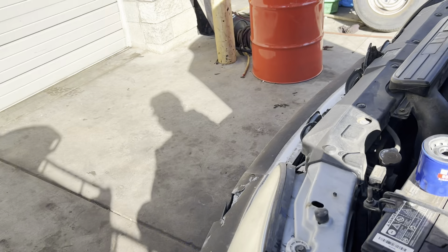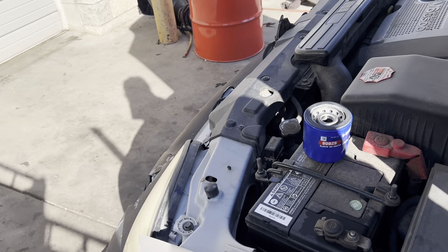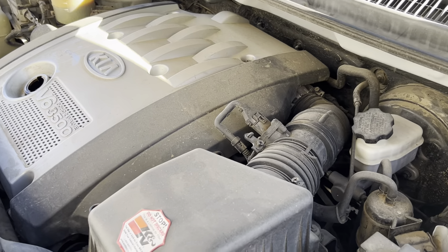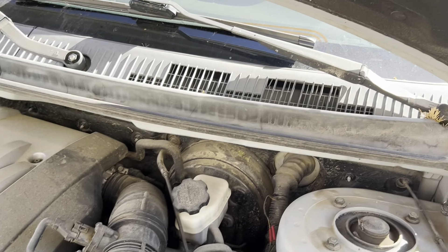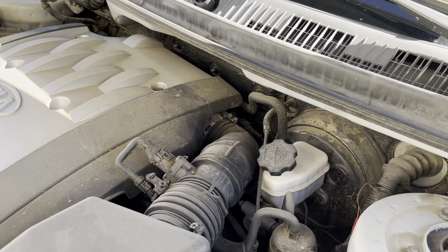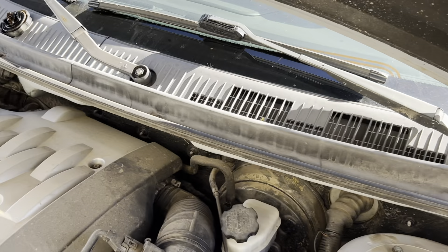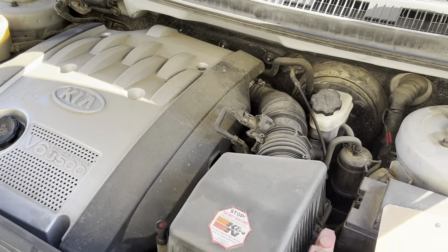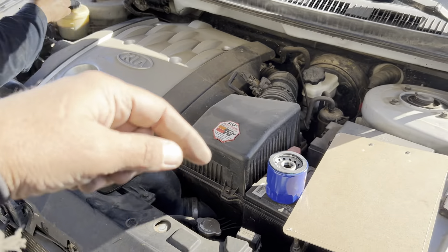This one is taking a synthetic blend. The fill amount is going to be 4.86 quarts, and the oil weight is 5W-20. I hope this video helps you out.